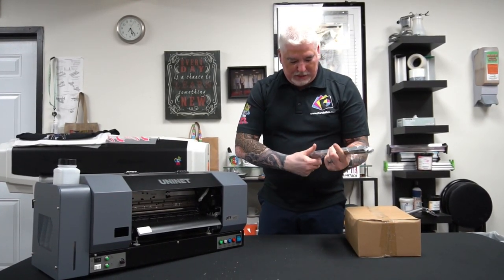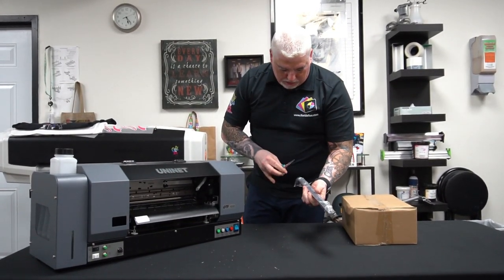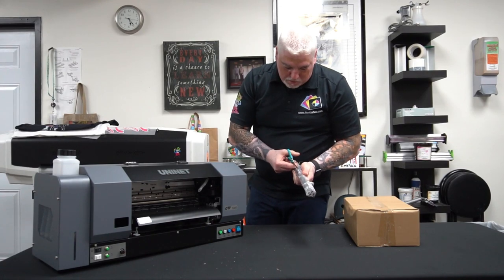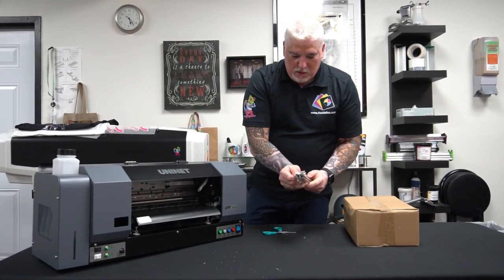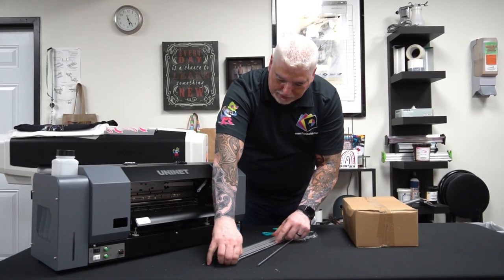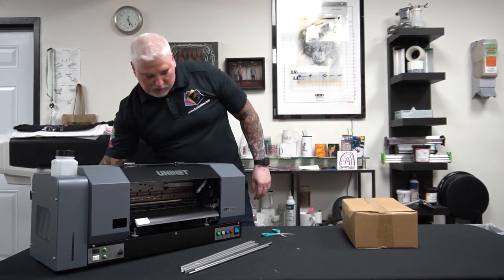But with DTF taking over, everyone is jumping in. I'm going to go ahead and separate everything that is here so that we know how to get everything together. There are a couple more boxes that we have to unpack today, and then we'll go over the process of setting up this unit.